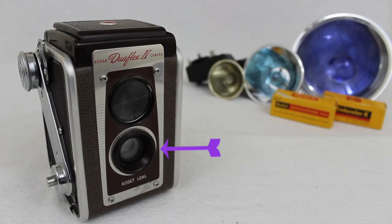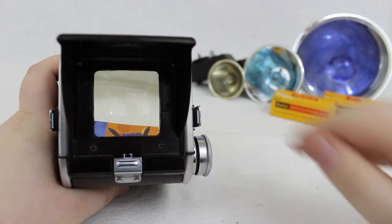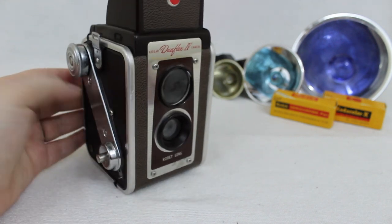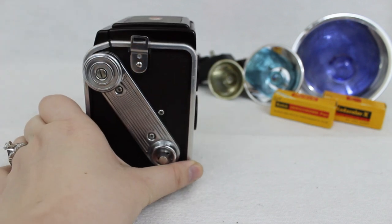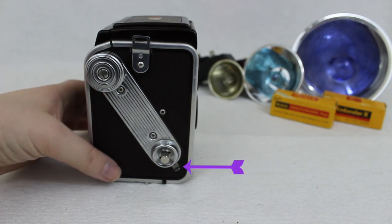Let's get to the different parts of the camera. On the front we have the lens, and we have the viewfinder. Located on the top we have the other part of the viewfinder — you just look straight down, and what you see is entering through the top viewfinder. Turning the camera on its side, we have the film advance winding knob, the shutter button, and the double exposure or reset lever.